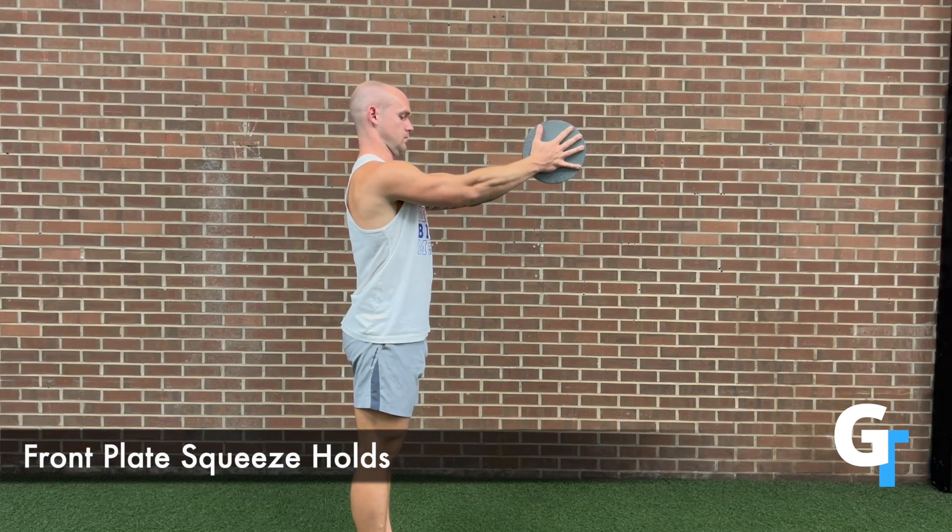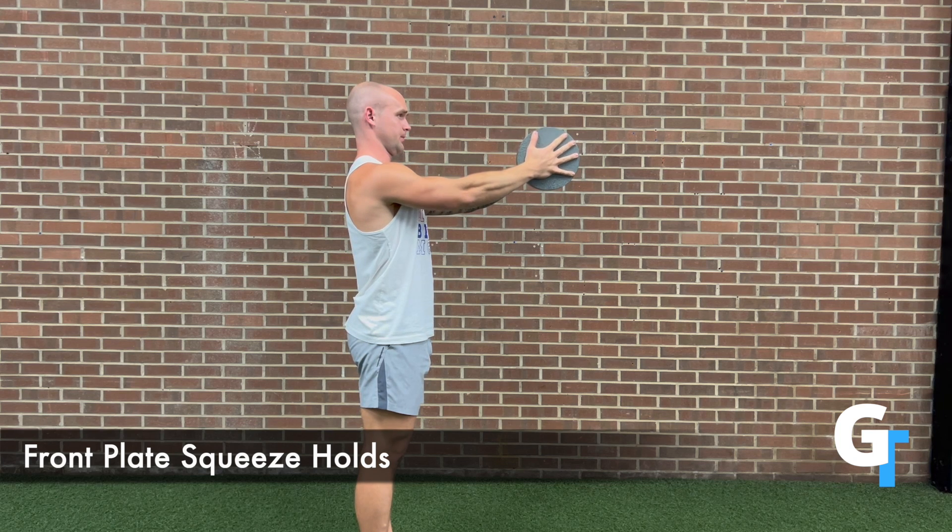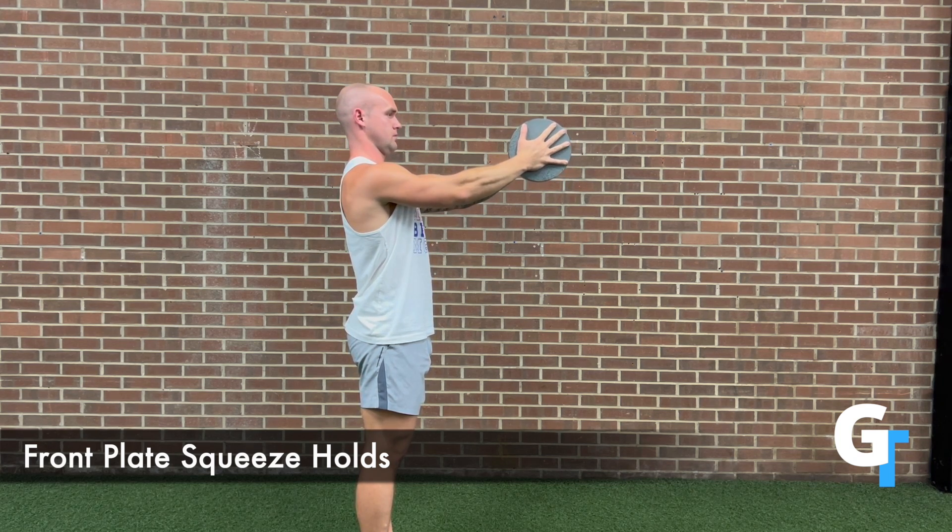For the front plate squeeze holds, you're going to bring some type of weight, something that you have to hold and squeeze together, and then hold it at shoulder level in front of you. The harder you can press those pecs in to engage and hold this position, the better you're going to be able to get a result from this exercise.